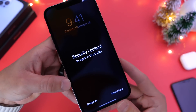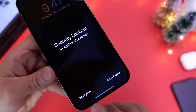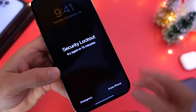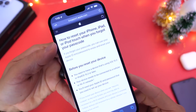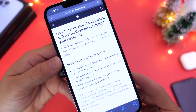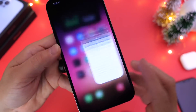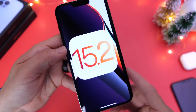As you can see here, this screenshot of the lock screen shows us the Erase iPhone option and Emergency Call — the new option being Erase iPhone. Apple has mentioned on their website how to reset your iPhone, iPad, or iPod touch when you forget your passcode. Let's go over everything you need to know about Security Lockout in iOS 15.2.